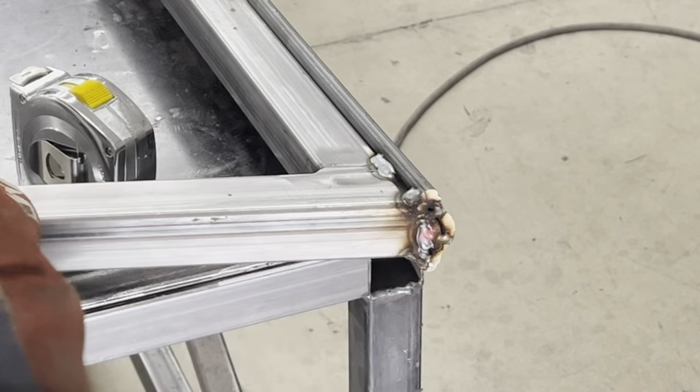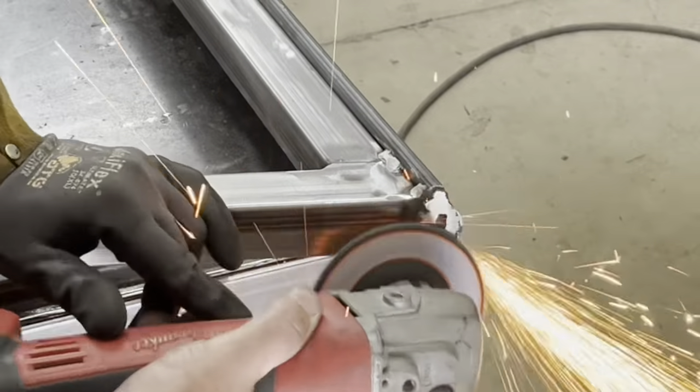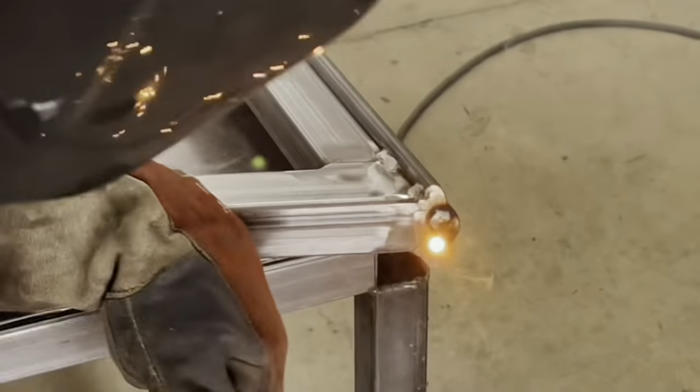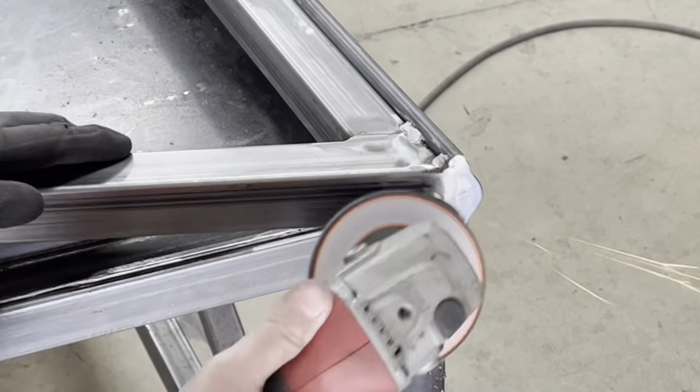Because this is a handrail, we just like to grind and sand everything nice and smooth on all edges and get all the rough spots, just so it feels good while you're holding on to the handrail.